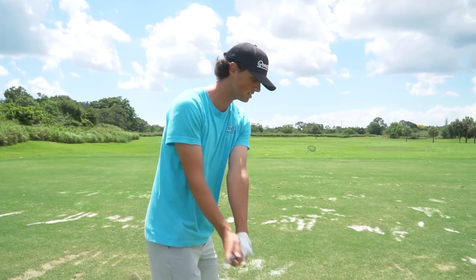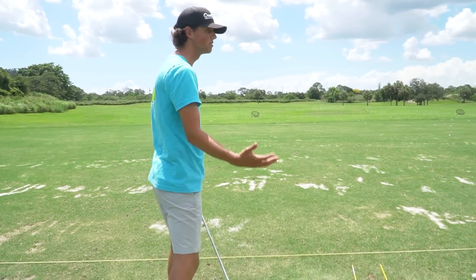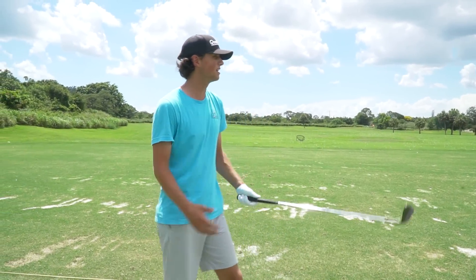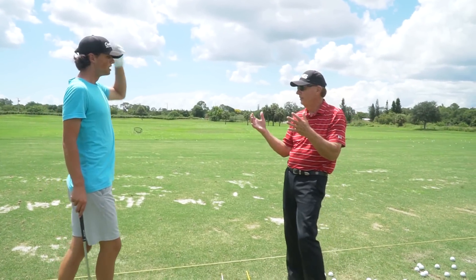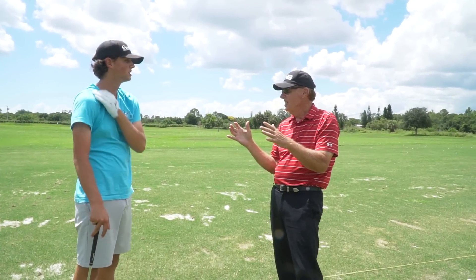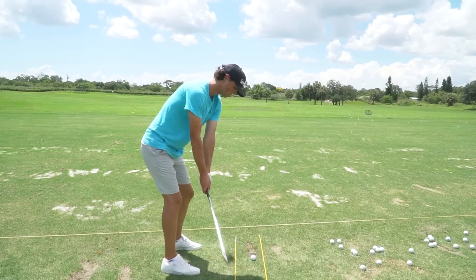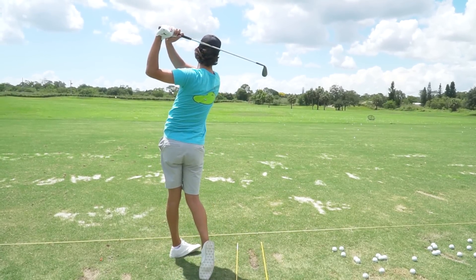So what my dad is saying: I basically have to open up my body more — rotational, not lateral. The other thing — a real nice tip for everybody — is if you want the ball flight to be high, finish high with your hands. If you want it low, finish low with your hands. There it was — that was it.